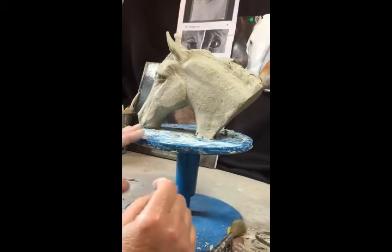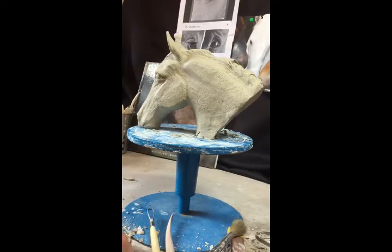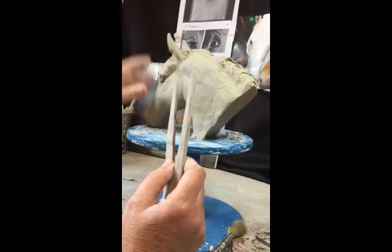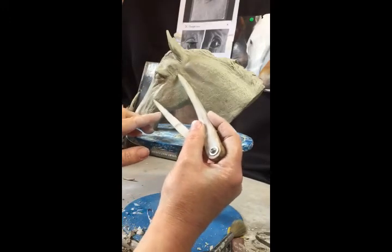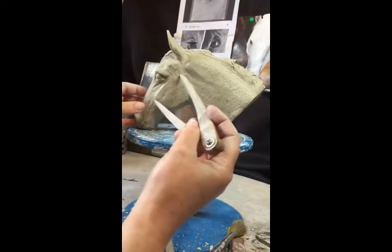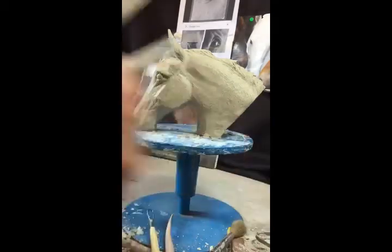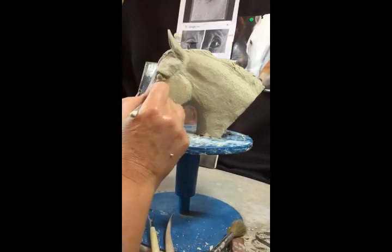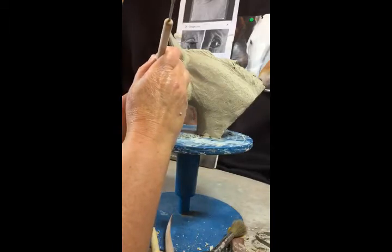Just before I start the mouth, I want to double-check a few things — the measurements, and that I have the right proportions of the cheekbone and that it's roughly in the right place. From the edge of the cheekbone to this area should be the same as from the back of the cheekbone to the inner eye, and that same distance should be the distance to the end of the nose. The eye just needs to be a wee hair further back.